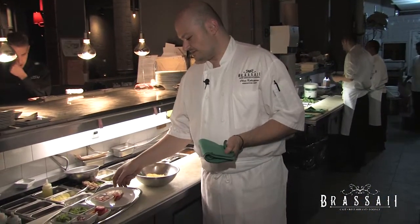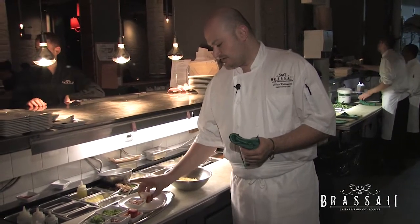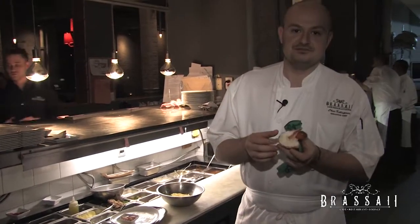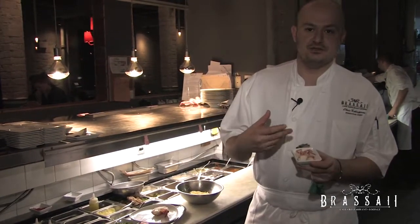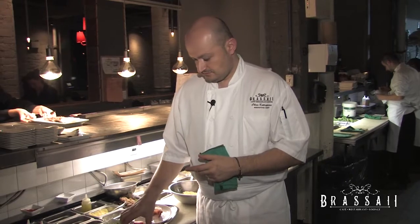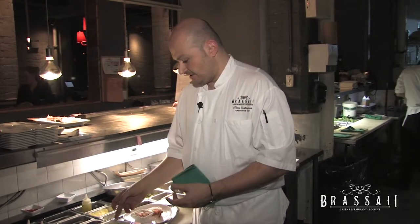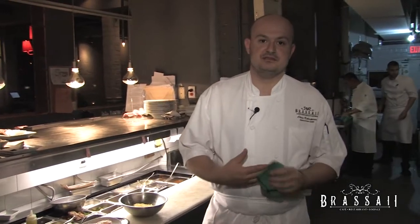As you can see we have our mise en place. We have our lobster, which we pre-cooked for about eight minutes and cleaned up. I have a half a lobster tail and lobster chunks that are going to go into the pasta. We also have some cherry heirloom tomatoes, some jalapeño, some basil, and some chorizo. All of those are going to be components of our spaghettini.